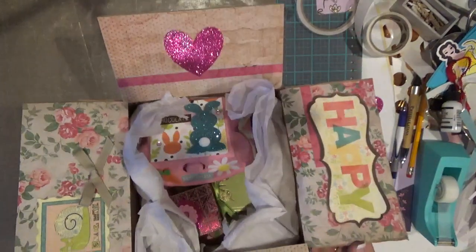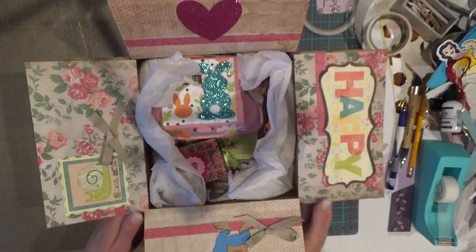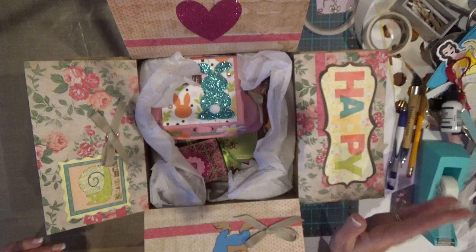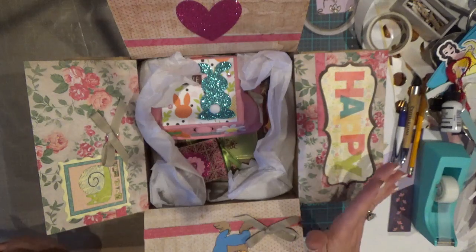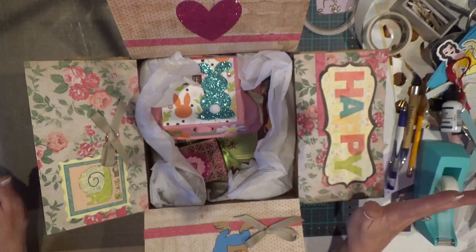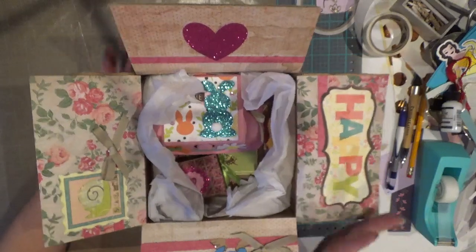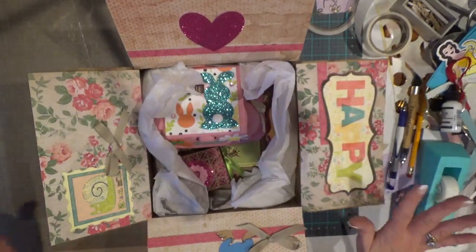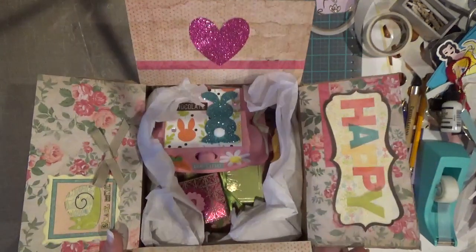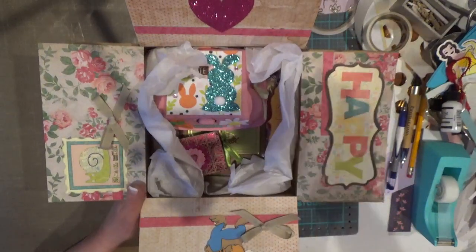I hope I've inspired you guys to decorate the inside of your boxes too. Like I said, I've been doing this for about a month — I don't do it with everyone, but I do it with most of them. What determines whether I do it is if I have the time; if I'm running late on getting my package out, I don't do it, but if I've got a day, I'll do it. I hope you guys enjoyed this and I really hope you give it a try. We'll talk again real soon — cheers!